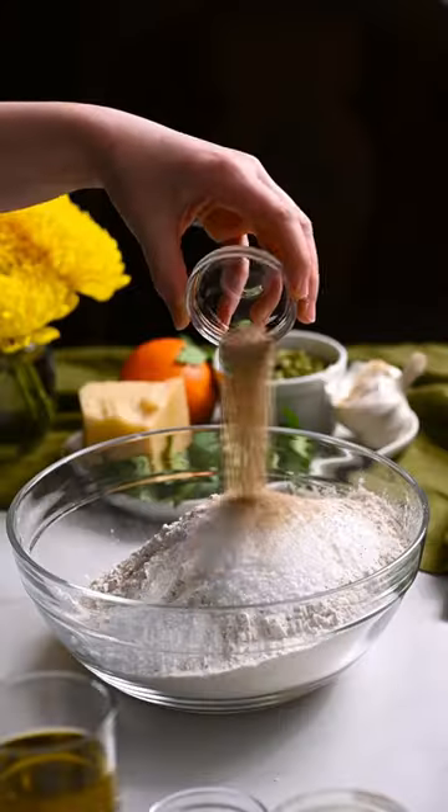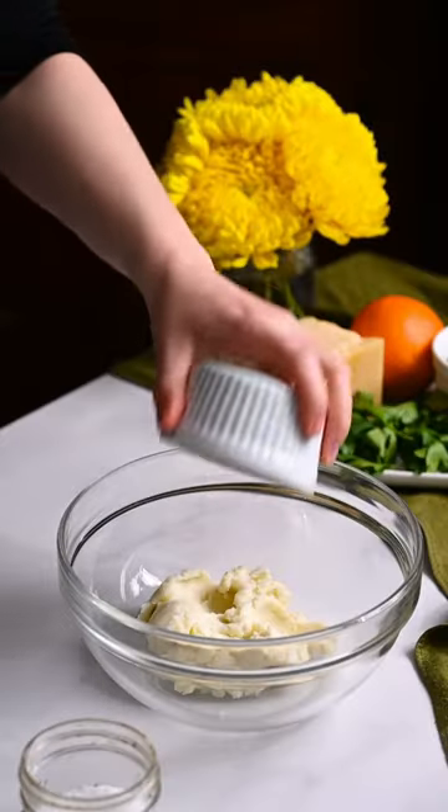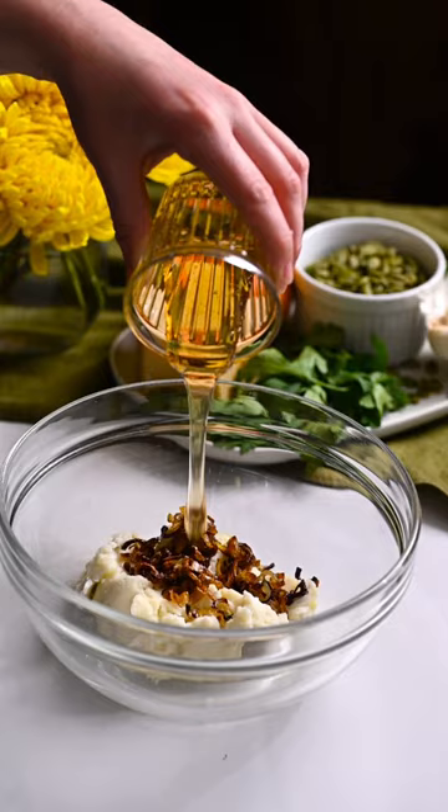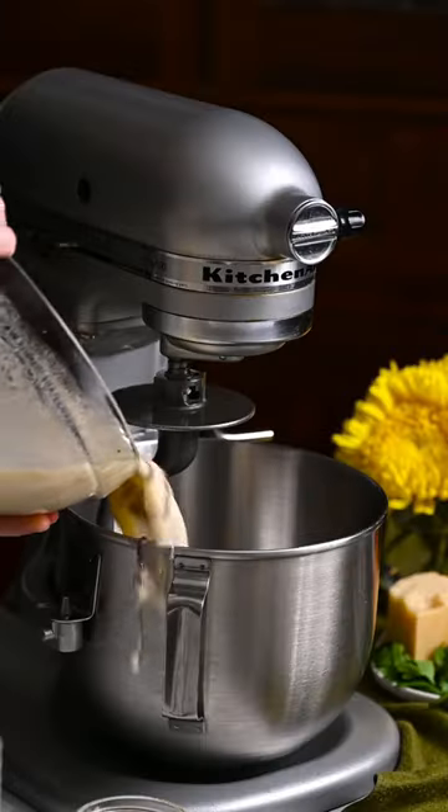Combine the two flours, sugar, salt, and yeast in a large bowl. In another bowl, place the mashed potatoes, shallots, honey, and warm water. Whisk to combine. In a stand mixer, work the dry ingredients into the wet.